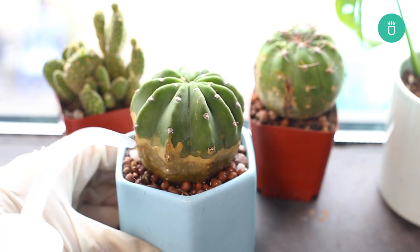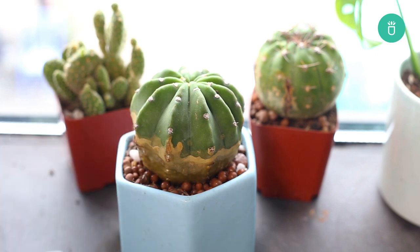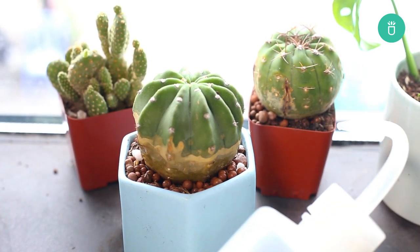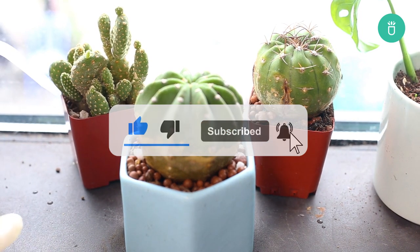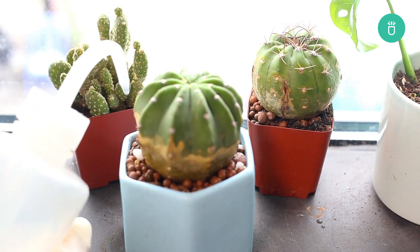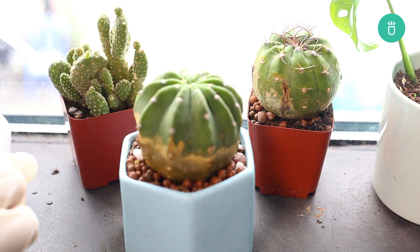Thank you so much for watching, everyone. We hope you found some helpful tips to save your cactus from turning brown. If you enjoyed this video, please leave us a like and consider subscribing for more content. If you've got any questions or recommendations, please leave them in the comments below.